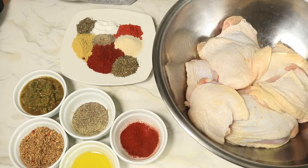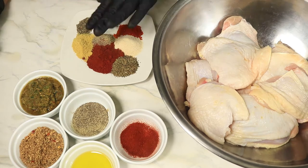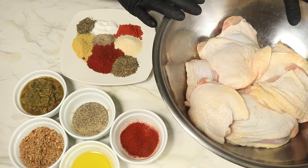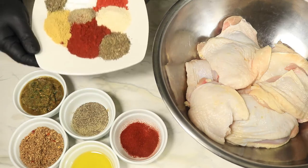Now let's get straight into this jerk chicken. In my large bowl I have my clean chicken thighs. I don't play about not cleaning my chicken — I always have to clean my chicken when I get ready to cook it. The fat has been removed and the remaining feathers have been plucked.